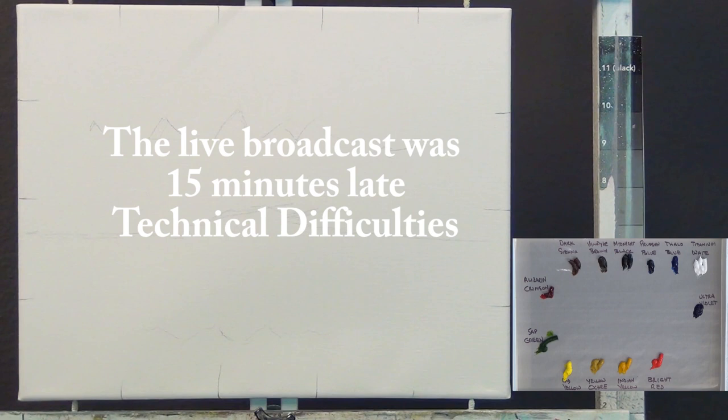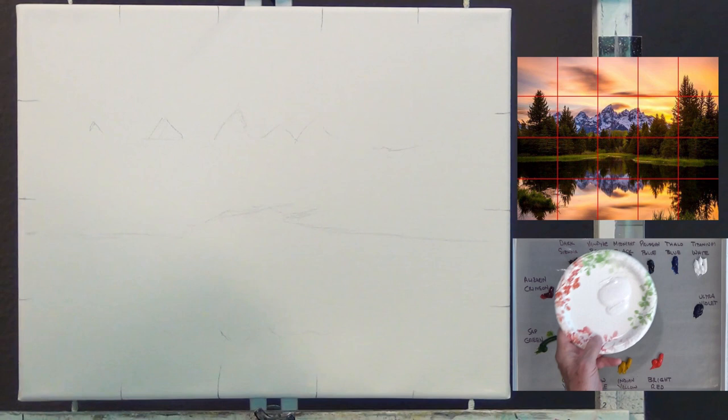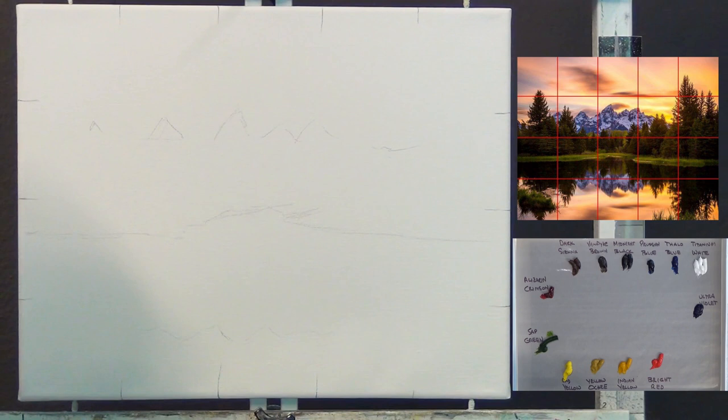I have a few light marks on my canvas — just the grid markings. I didn't put the full grid or a sketch on; I'm just going to use it as a rough guide. I want to put my palette in the lower right corner for you. If you have any questions, please put them in the chat window and I'll be glad to try to answer them.